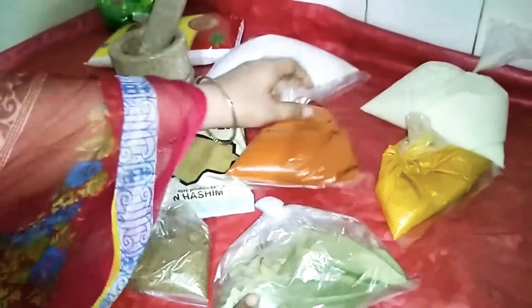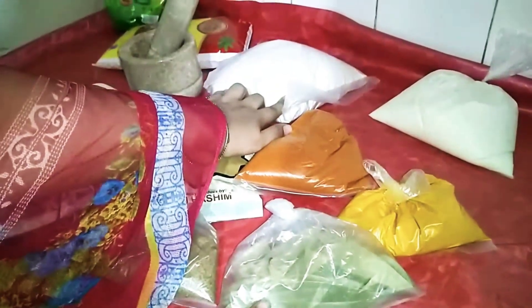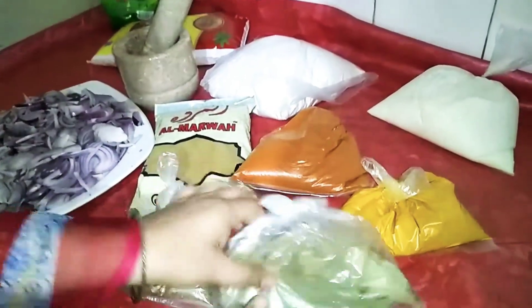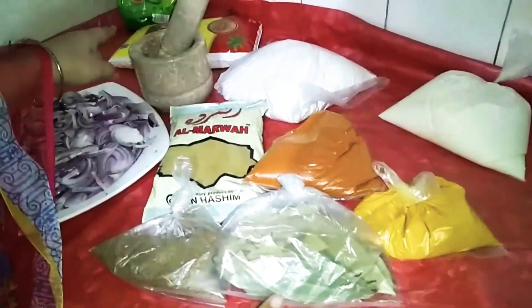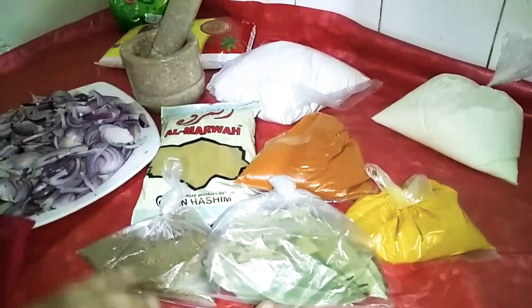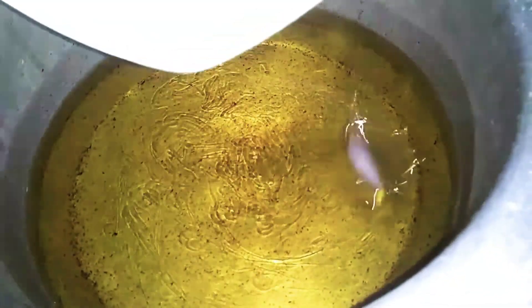We will use 50 grams of salt and 1.5 kg of ice. We will use 2-3 kg of wheat and 1 kg of ghee. The ghee has been made hot and we are going to fry the wheat.